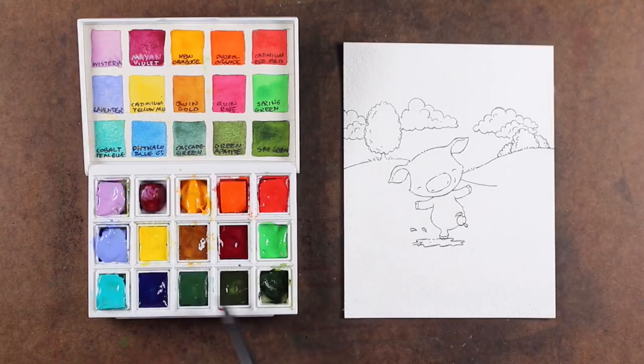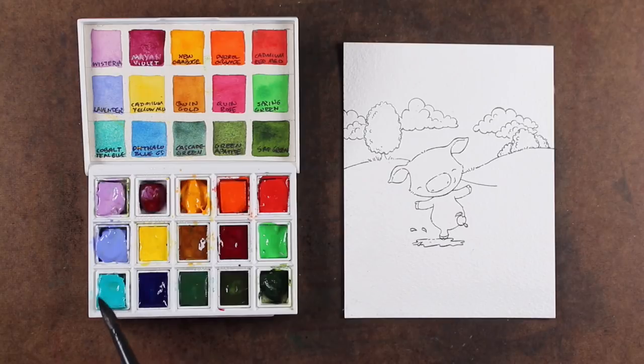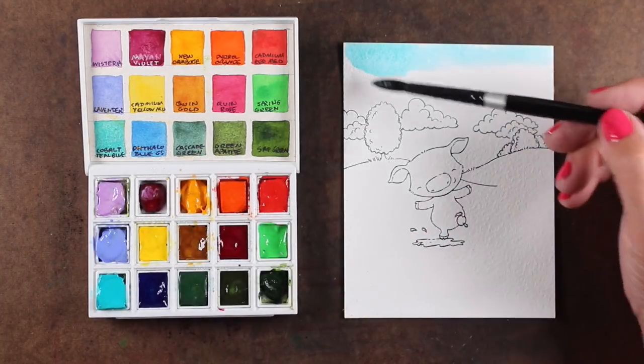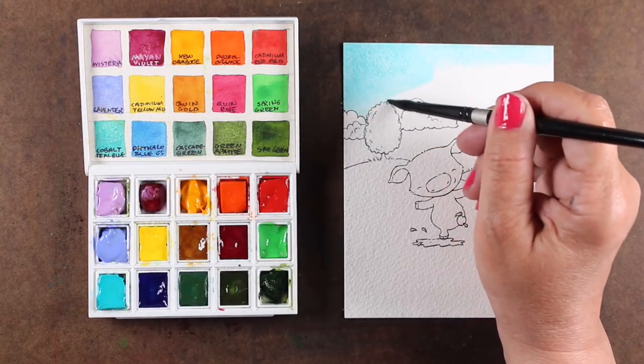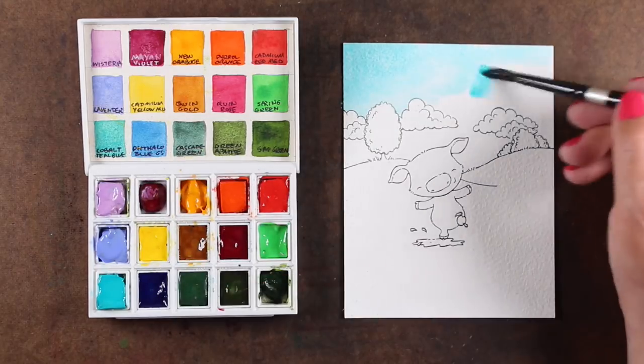I'm using this little set from Daniel Smith — you may have seen these sets, they come with only six colors in six little pans. The other colors I've added to them and made a little swatch card. One of the things these little sets do is if you put the swatch card in there, you don't have a place to mix paint, and even if you tried to mix paint in the top section there's a crack at the bottom so the paint would leak out.